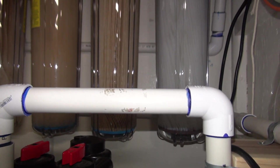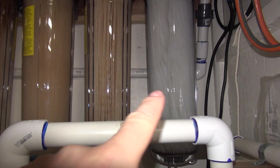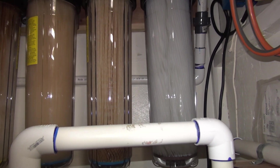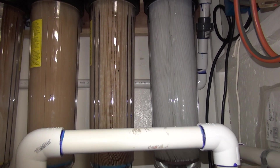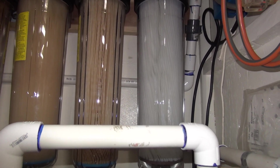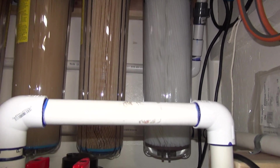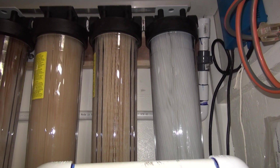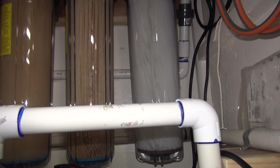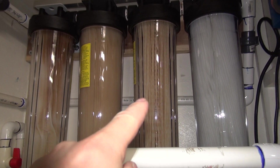One thing I think I forgot to mention in the original video: at 0.35 micron and 1 micron you actually start trapping bacteria and viruses. I wouldn't recommend it for sterilizing your water — for that you want more like a UV light, which is down there too. But since it's a nominal filter you don't want to bet your life on it. It does give you some peace of mind that you're filtering down to that level.